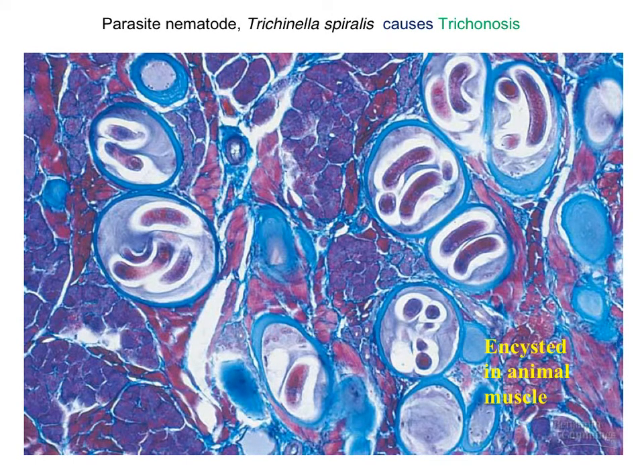Trichinella spiralis is the organism responsible for a disease called trichinosis. Here you can see it encysted in animal muscle tissue — this may be pork, or it could potentially even be human. It's suggested that you cook pork thoroughly, primarily because of this particular nematode.